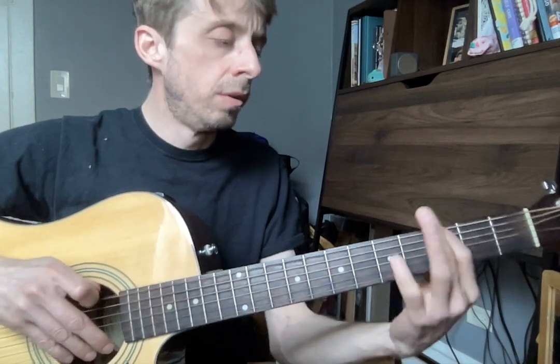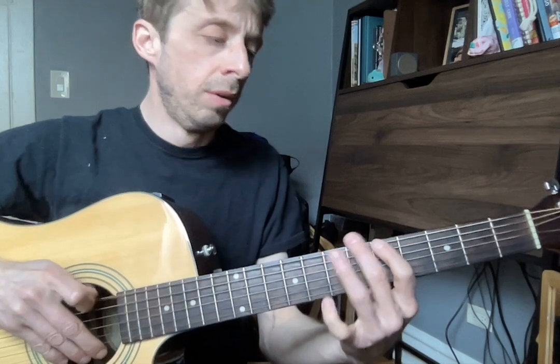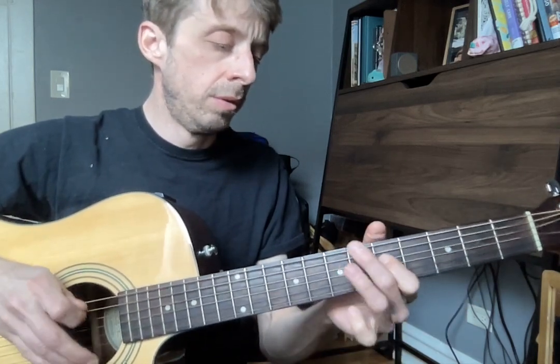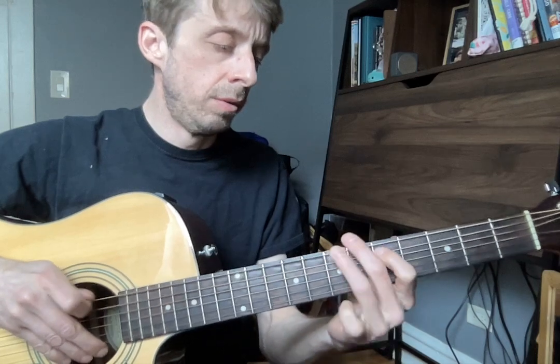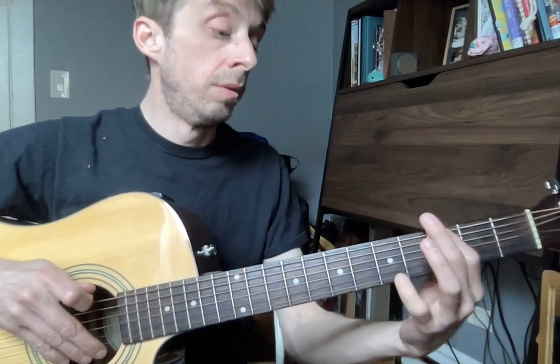All right, here we go. Just like that, okay? Really be able to go back and forth between those and make them sound really smooth.